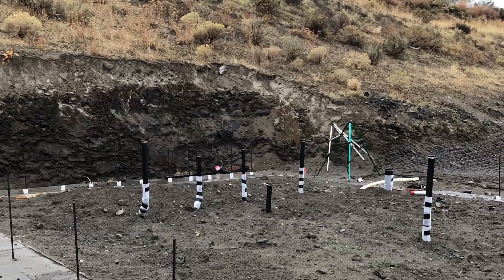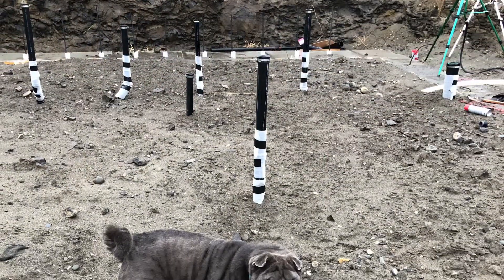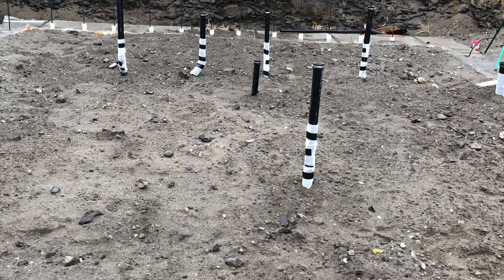After we were done with the footings, my plumber came in and did the rough-in underground plumbing with all of the drain lines and such. When he was done, I came back again and then refilled and compacted the dirt.